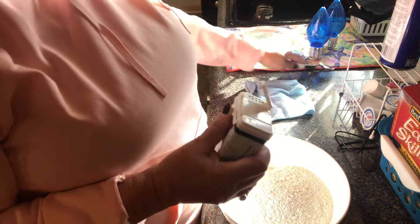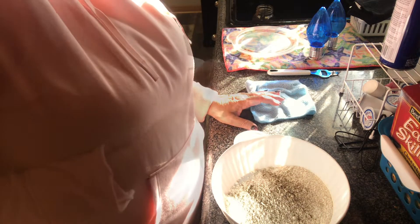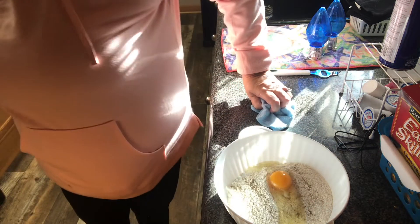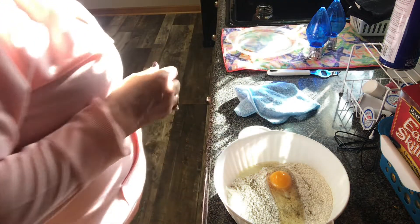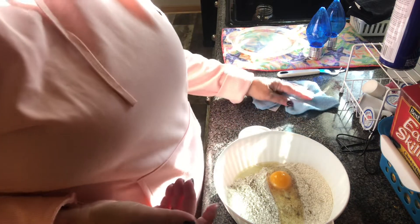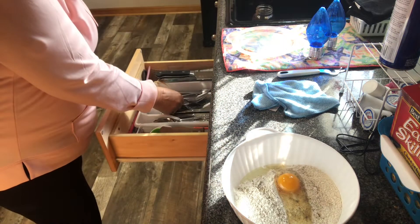I probably put about a half a teaspoon of pepper in it. She put an egg in hers so I'm going to do that. One thing I'm not going to do — even though she used a sugar substitute, she put about two cups of sugar in it — I just don't think I want mine sweet. If you do, you can add it to taste. I put the egg in there and I'm going to mix it.